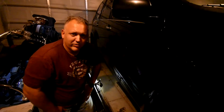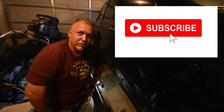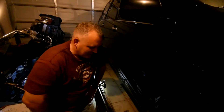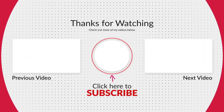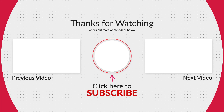Thanks for tuning in. Keep wandering, keep following. Make sure you give me a like or dislike, whether you like this type of stuff or not. Be sure to subscribe, and let the adventure begin. We'll talk to you soon, guys. Bye!